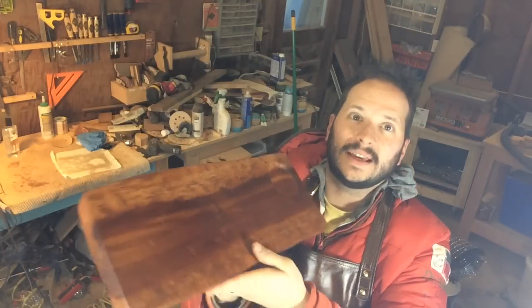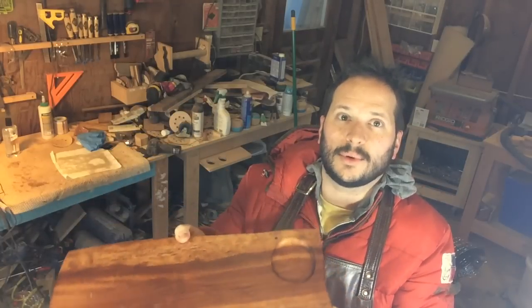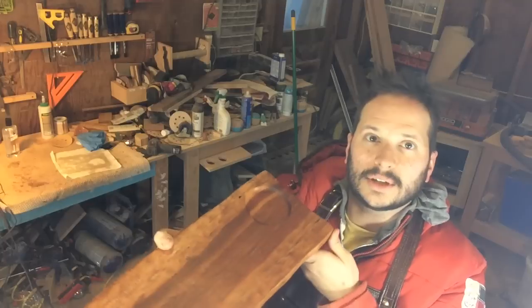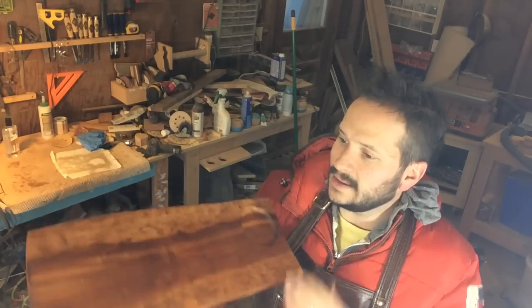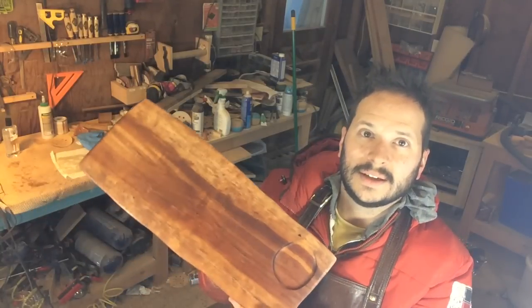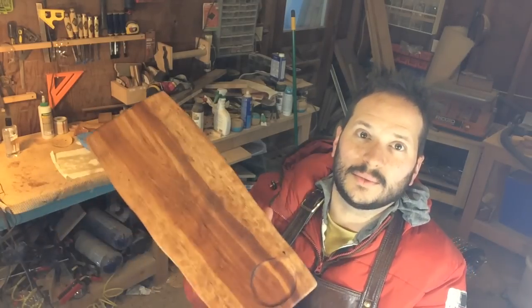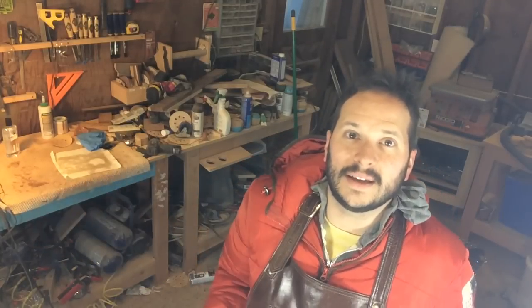We've got a new project today. This is a primitive footed serving board. It's got a little condiment tray — you could also call this a charcuterie perhaps. It's just a really nice piece of cherry, and I want to go through my process of making a dimension board look kind of wild, and also my process in finishing wood to make it super smooth, and how I get around some of my temperature considerations here.